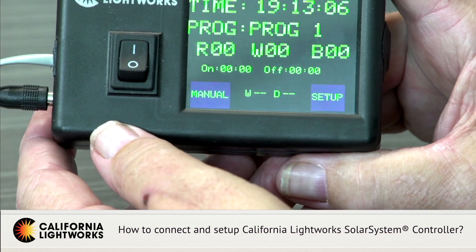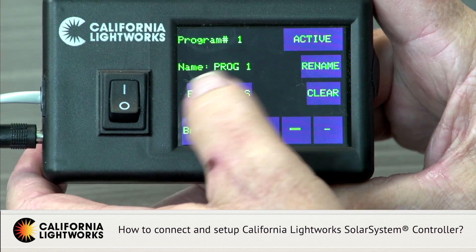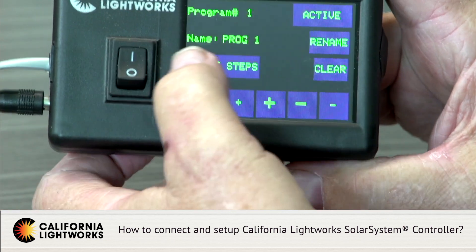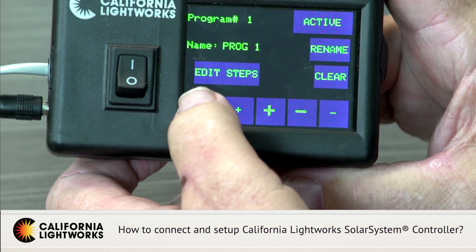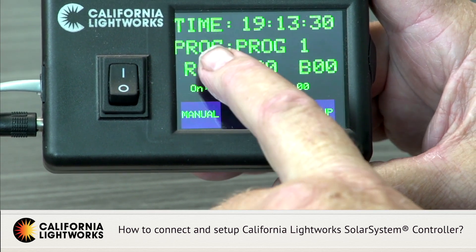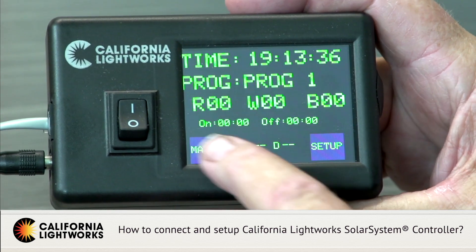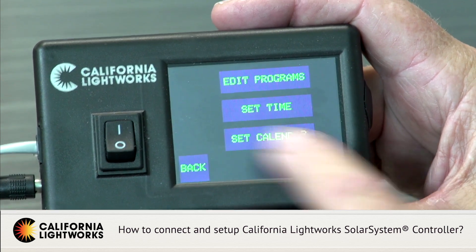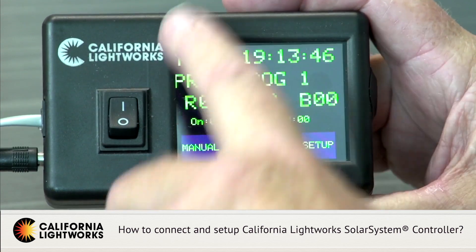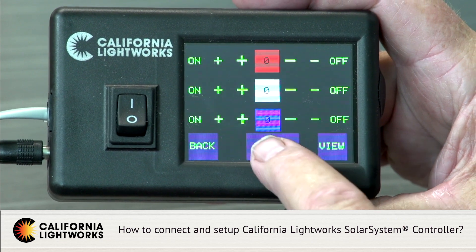You have up to ten programs that you can save into memory, accessed through setup and edit programs. You can rename each step — early veg, full veg, veg, pre-flower, flower, for example — and make each of your settings. On the home screen you get a readout of the current program, the current spectrum setting, and your percentage in red, white, and blue. You also see what time the lights come on and off based on your program, plus the week and day for your calendar schedule. There's also a manual button on the home screen.